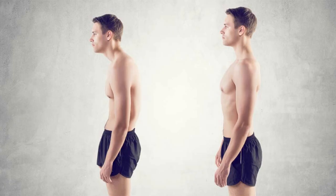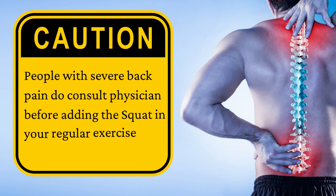Number 6: Improve Posture. Squats strengthen the lower back muscles, and this leads to posture correction. Doing squats regularly will keep the hip muscles strong and improve body posture. People with severe back pain should consult a physician before adding squats to their regular exercise routine.